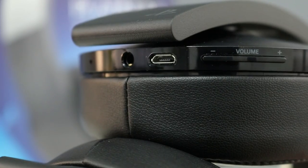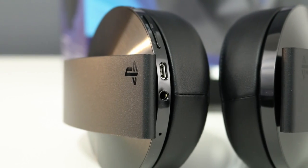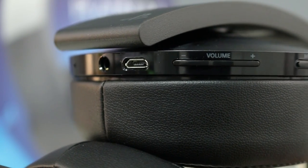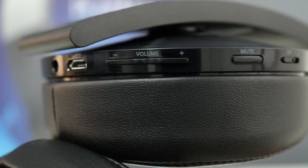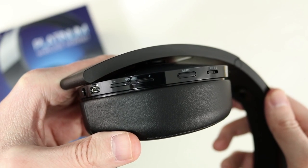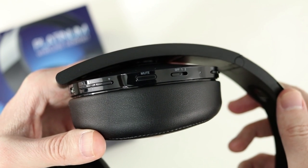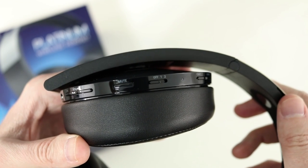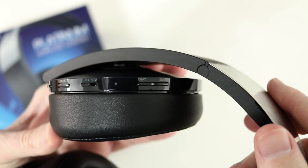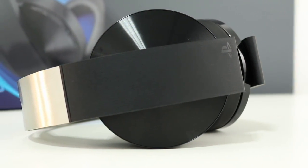All of the controls are on the rear of the ear cups. On the left ear cup is a 3.5mm audio jack if you'd like to use these wired — stereo only. Next to that is the micro USB port to charge, volume buttons, a mute button for the mic, and a side tone feature that lets you hear your own voice. Using a long press you can toggle the side tone feature between low, high, or turn it off completely. There's also a power button that toggles between mode 1 (standard) and mode 2 (bass boost), which you can customize using the headset companion app.